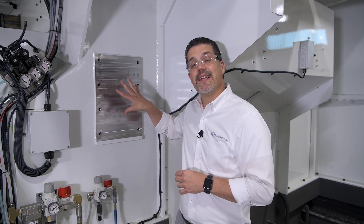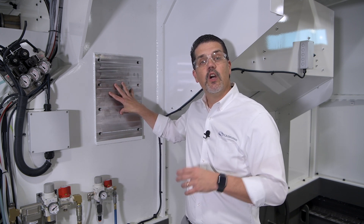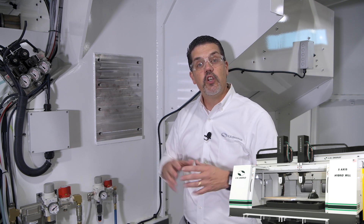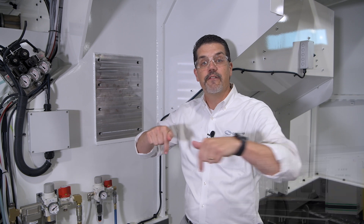Now I'm over at the other side of the machine. As I mentioned, we could add a second tool changer right here, which gives you more tool capacity. It also allows us to add a second head, giving you two spindles to cut parts with. With our dual process technology, you can actually cut two completely different parts at the same time.